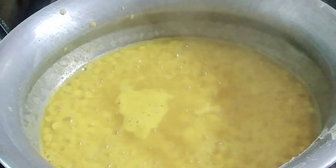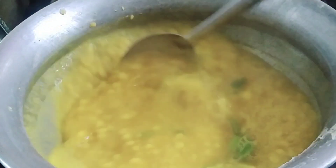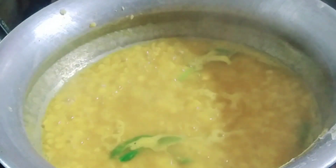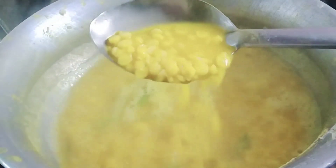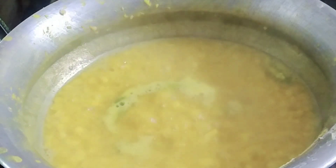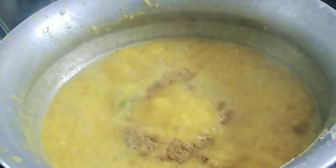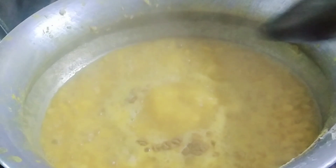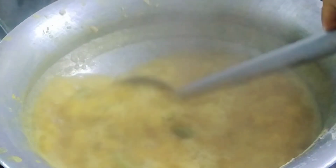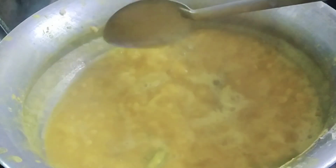ডালে কোন প্রকারে শুকনো মরিচের গুড়োটা — এটা করবো না, কাচা মরিচ দিয়ে আমি জ্বালতা করেছি। আপনি হলে এসে এবং ডাল্টা কেন্তু একদম ফুটে কাচে। এখন এখানে আরেকটা জিনিস সেটা করবো।